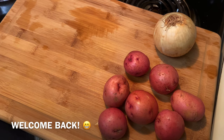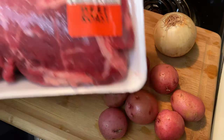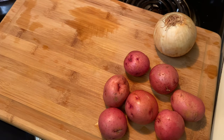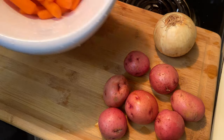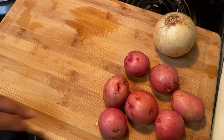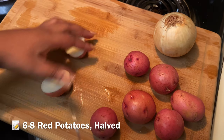Hey y'all and welcome back to my channel. Today we are making a savory homestyle pot roast. I am using some good old chuck roast — it's boneless, just a nice medium sized roast. I also have some carrots, my red potatoes, and my onions. I'm just gonna go ahead and start chopping these up so we can get started.